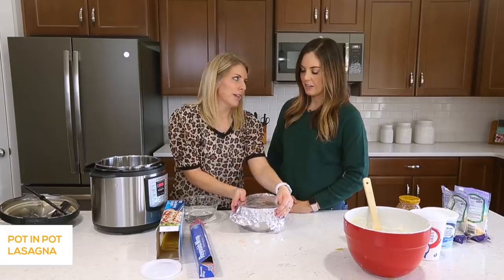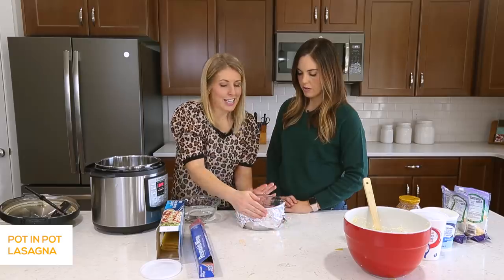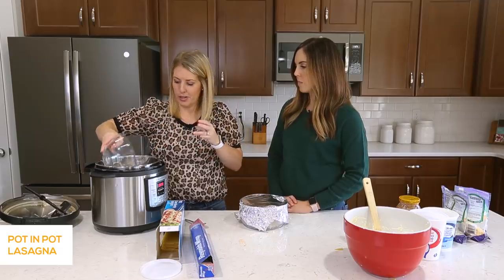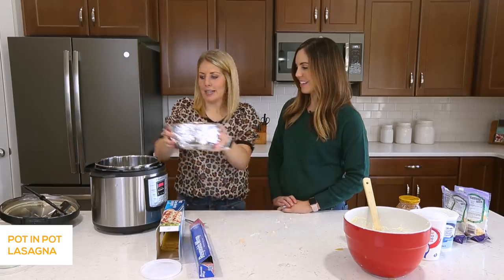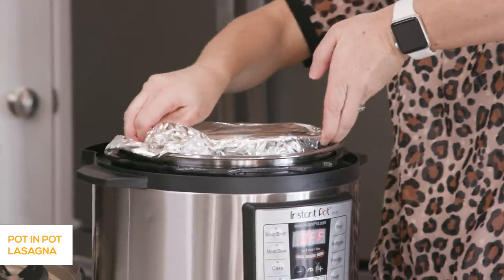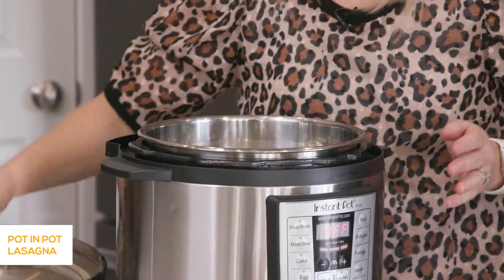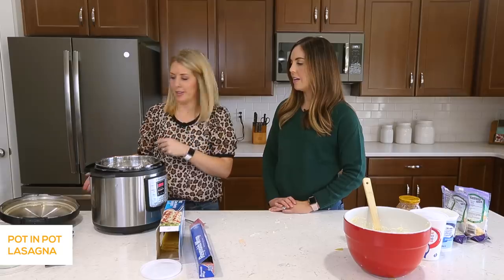Now the handle is still in there but that's okay. When it's done we'll pull the foil off and then pull the handle out, because getting in is a lot easier than getting it out. So then on the bottom of the pot we're just going to add about a cup of water just so it can pressurize. We're going to stick our pot right down inside — you don't even need the trivet, just put it right in the water. It fits pretty tight in there but still enough room to slide it around. The water will come up on the sides and still cook it.